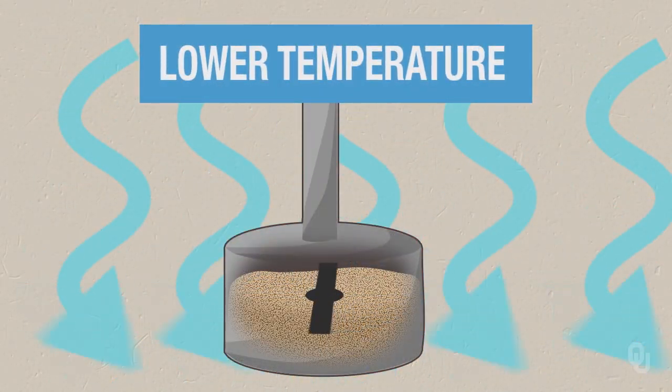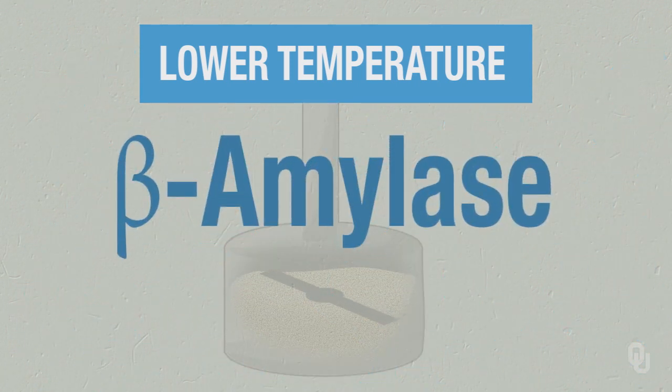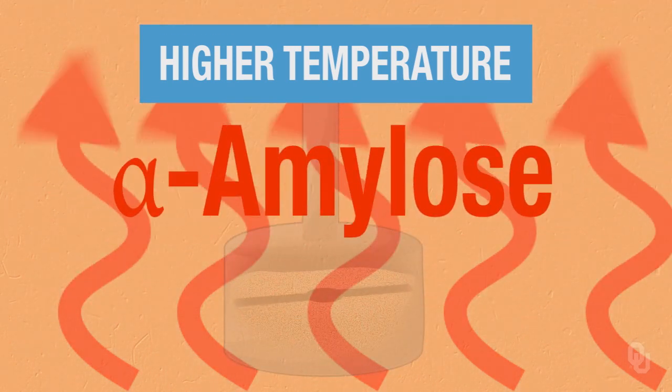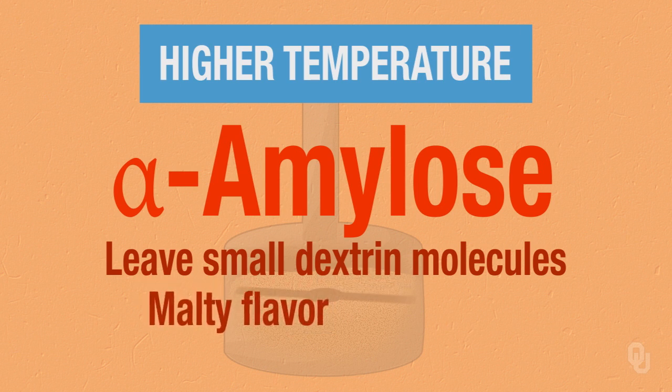Depending on where we set the temperature — at an optimal beta-amylase rest or an alpha-amylase rest — it will change the overall flavor and texture of the beer. If we have a lower temperature, we're going to favor the beta-amylase rest, giving us a crisper, less malty beer. If we have a slightly higher temperature at the alpha-amylase range, we're going to leave smaller dextrin molecules that give us a malty flavor and a more full-bodied beer.